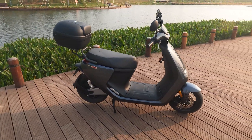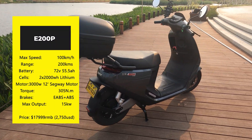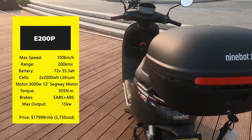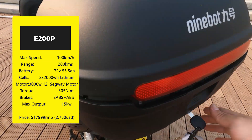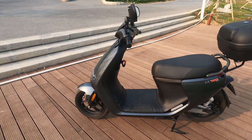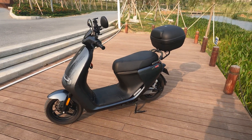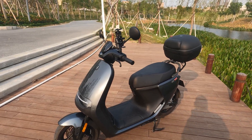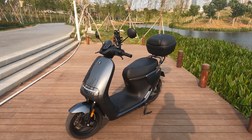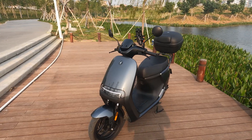Here are some specs about this e-moped. It's packed with 4,000 watt-hours of battery — two 2,000 watt-hour lithium-ion batteries. It's got a 3,000 watt motor pushing out 305 Newton meters of torque. The website rates it at 5,000 watts, but internally it's actually only a 3,000 watt motor.